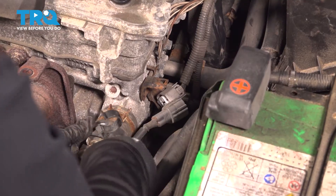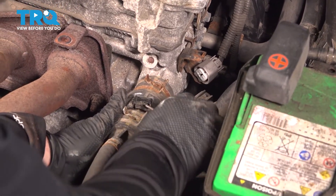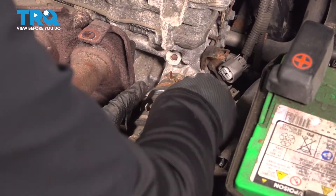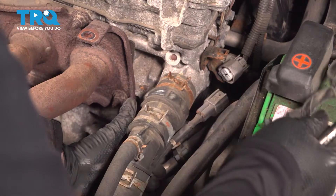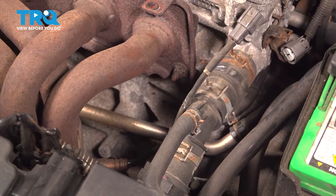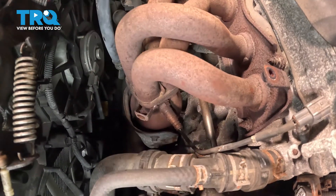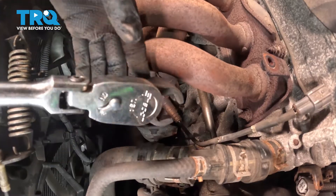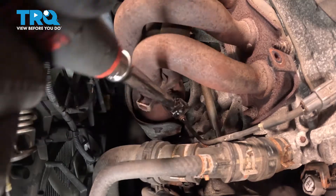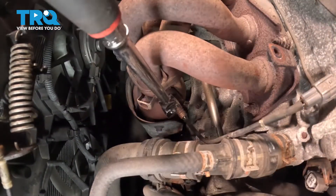Now we're going to undo this hose clamp. I've never seen one like this — it's a Toyota. Set that aside. Now the line is free, the wires are free, and we can get right to that O2 sensor in the manifold.